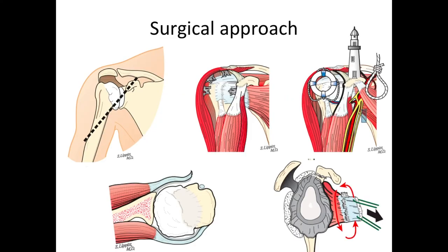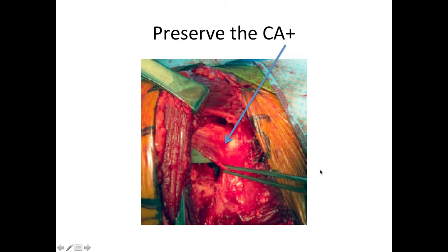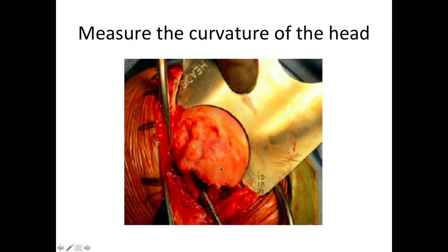At surgery, we use the relaxed beach chair position. We make a deltopectoral incision, release the adhesions, and stay on the safe side of the coracoid process. We release the subscapularis and free it up with a 360-degree release. One of the critical parts of this procedure is to retain the anterior soft tissues — the CA ligament plus coracoacromial ligament — because this can provide extra stability for the humeral prosthesis. We also carefully measure the humeral head to duplicate its diameter of curvature and thickness.